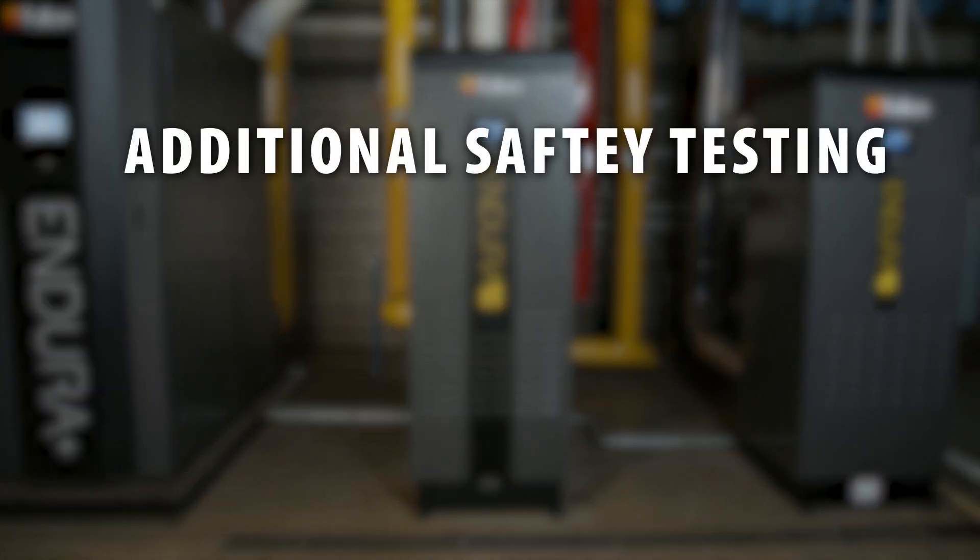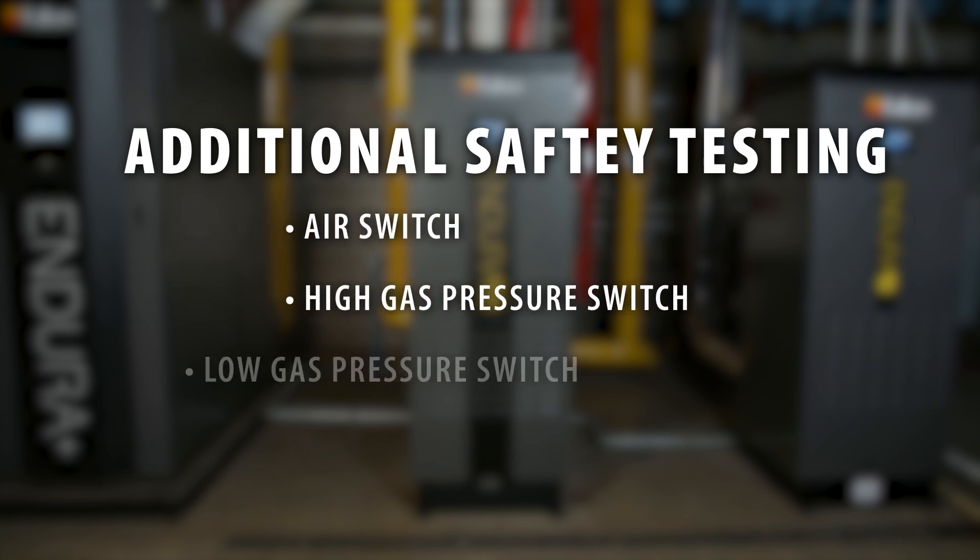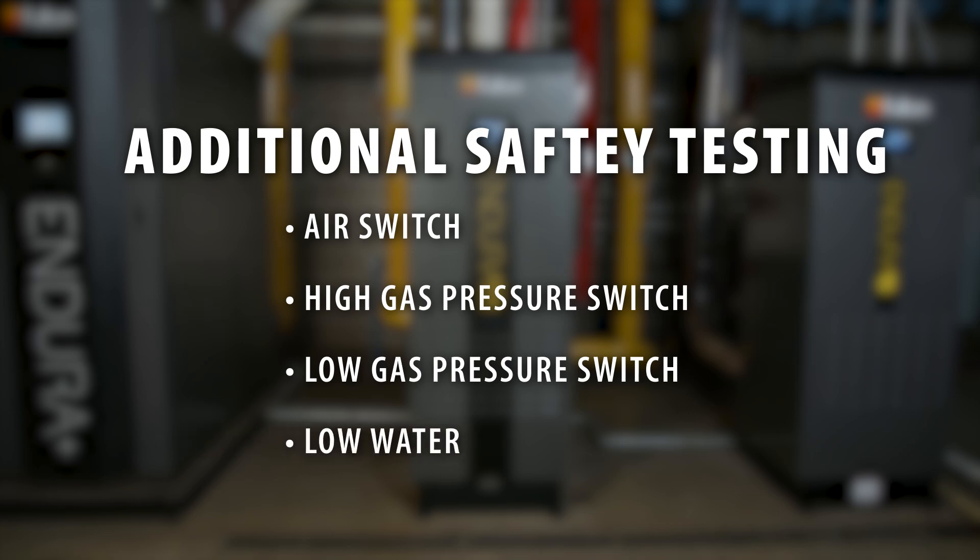Additionally, the following safeties also need to be tested: air switch, high gas pressure switch, low gas pressure switch, and low water.